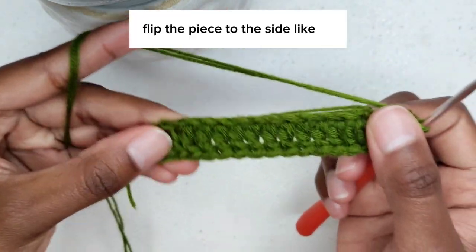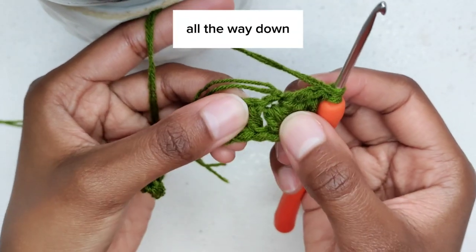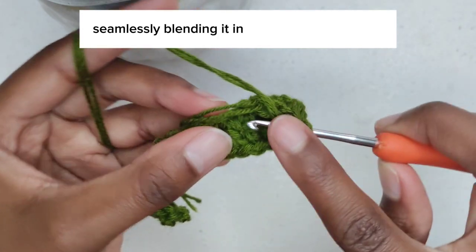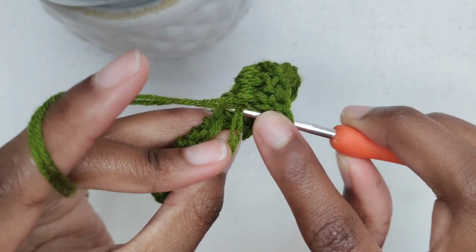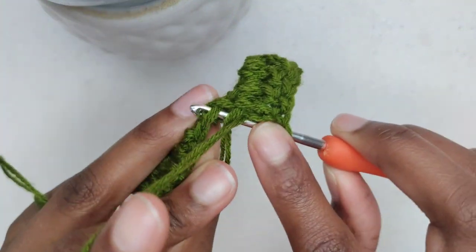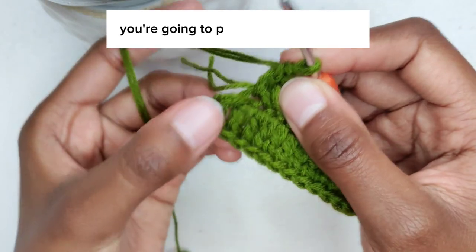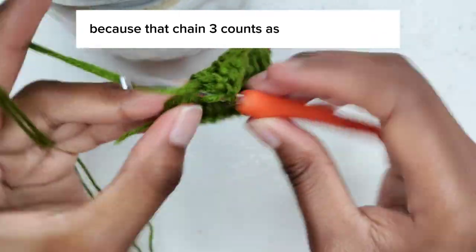Flip the piece to the side and place one double crochet in every stitch all the way down. While working on this side, you have the option to conceal any extra yarn seamlessly. Just make sure that you reach the end by placing a double crochet into the top of the chain three, because that chain three counts as a double crochet.